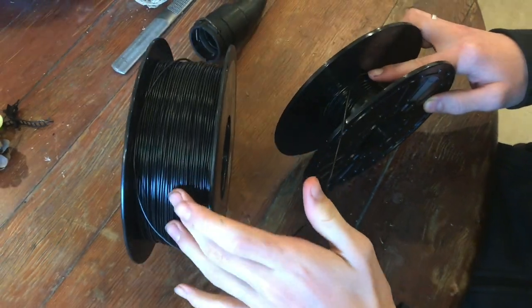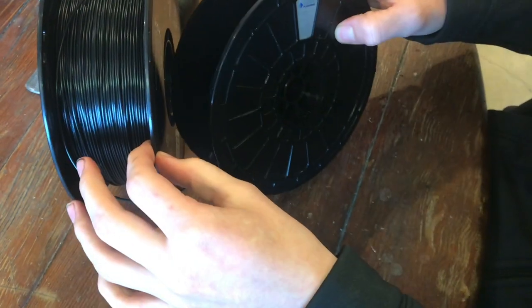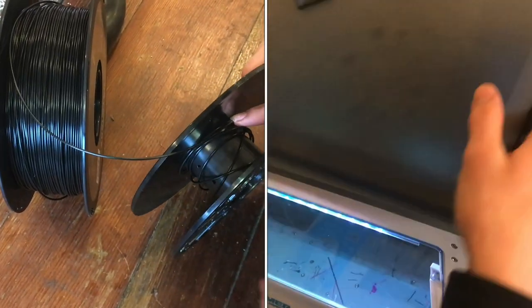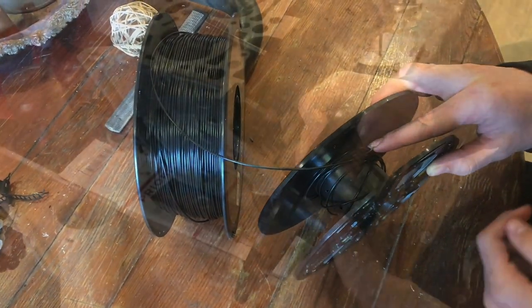But the spool that it comes in is too big, so we need to re-spool it on another spool. This is the Flash Forge spool — it fits inside the printer nicely, it has a spot for it, but what we need to do is re-spool it. It's kind of tricky. You can see it's even unraveling here, but once you get it, it's pretty convenient.